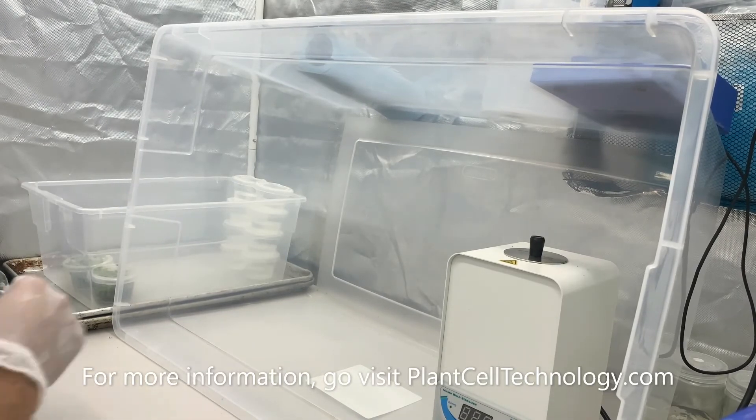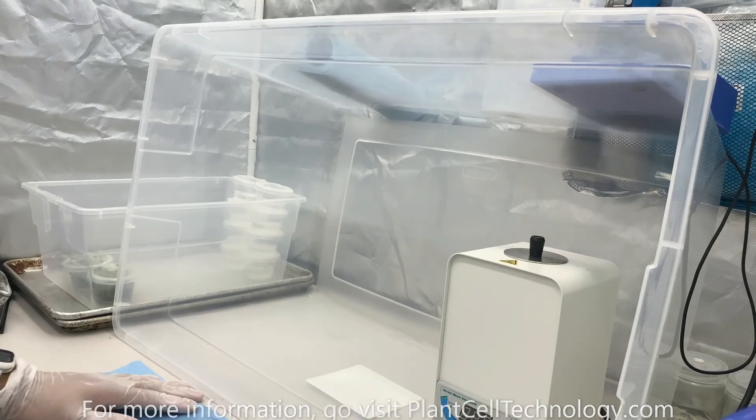I hope you enjoyed our video. For more information, please visit plantcelltechnology.com. Thanks so much!